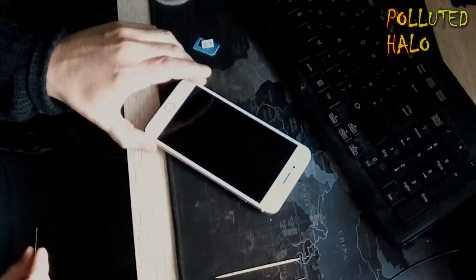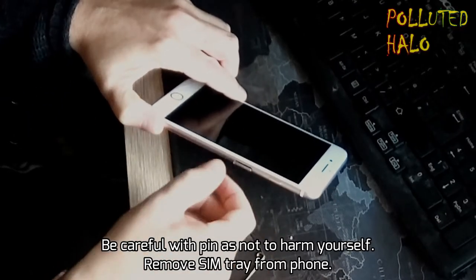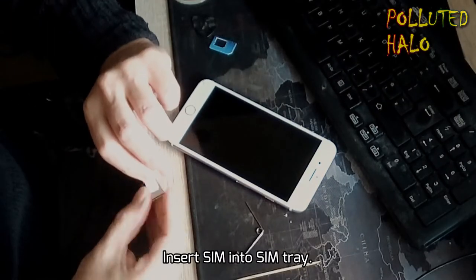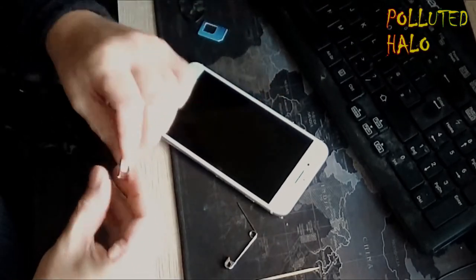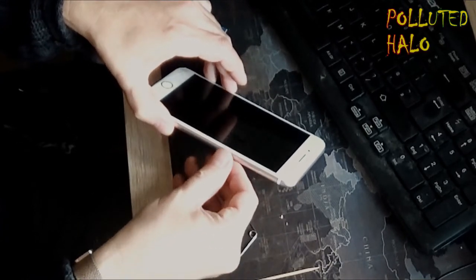Here we are today and we're going to be removing this SIM card tray from the iPhone 7 Plus — but this also works with a Galaxy S7 and most mobile phones at the current time. So as you might have seen, we've just got a safety pin. We popped it into the hole, pushed it in, and that released the drawer, and then we put the SIM card in place.